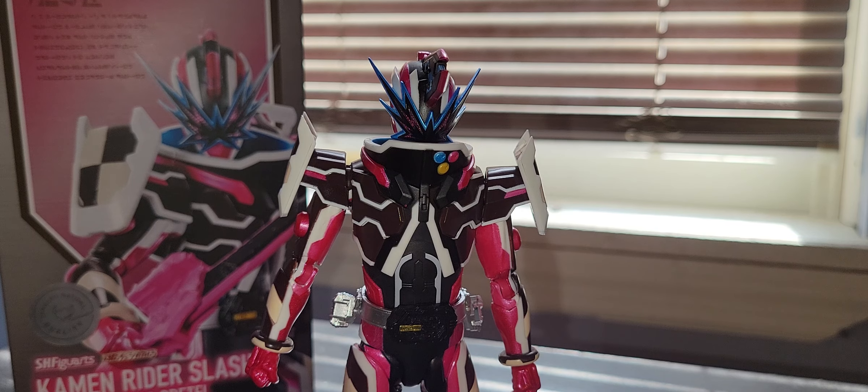So basically this is the Sound Rider. He has the power to sense sound — it's hard to explain. I would say watch the episode he debuts in. I forget what episode, maybe episode 6 or 7, one or the other. Basically he senses the sound.